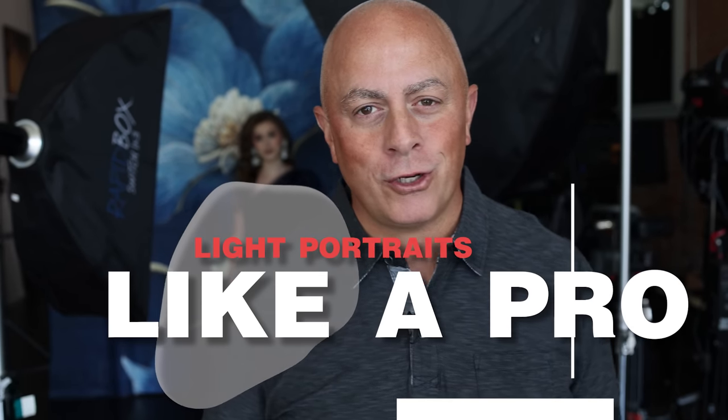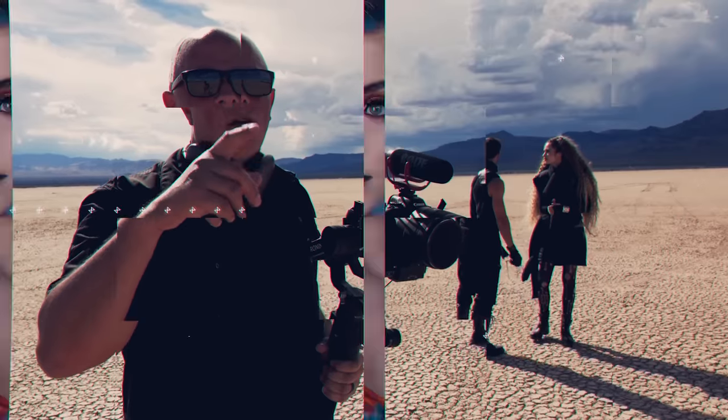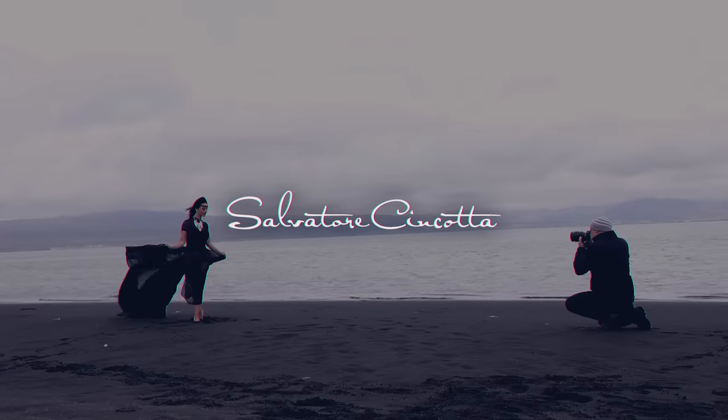Ready to learn how to light portraits like the pros do? My name is Sal Sincotta and I am a wedding and portrait photographer, and today we're going to dive into lighting portraits the way professionals do.